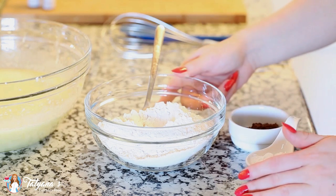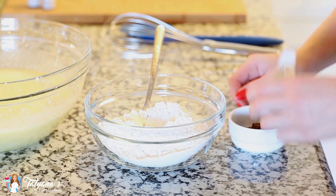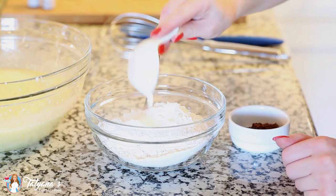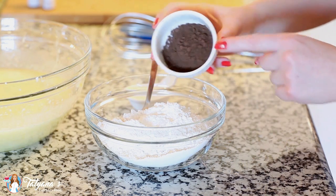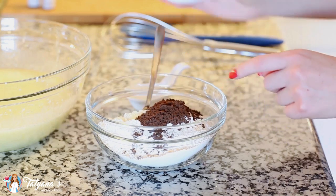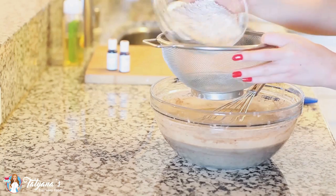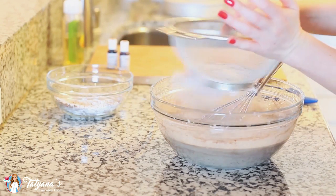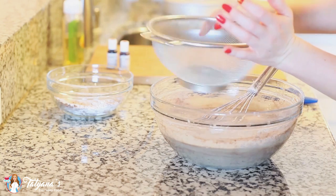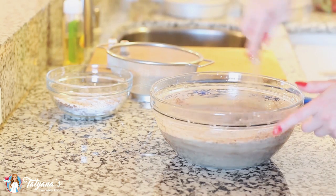Now for my dry ingredients. I have one and three-fourths cup of all-purpose flour in my bowl. To that I'm going to be adding four teaspoons of baking powder and two tablespoons of dark cocoa powder. Just use a spoon and mix all that together. I'm using a fine mesh sifter to sift my flour into my cake batter — you want to do this to make sure you don't get any clumps. Then I'm just using my whisk to mix everything together.